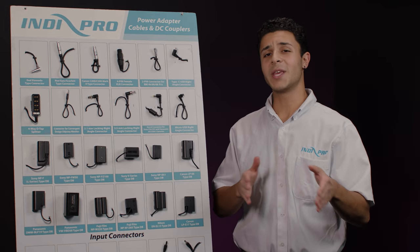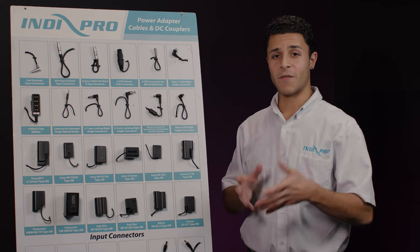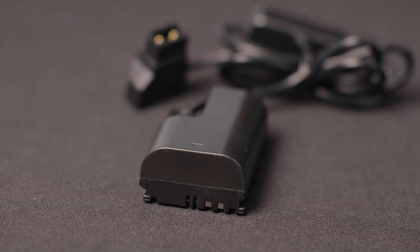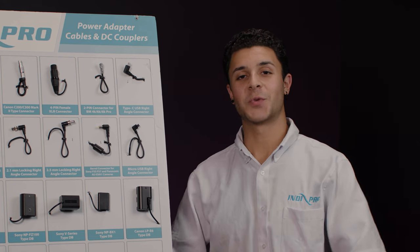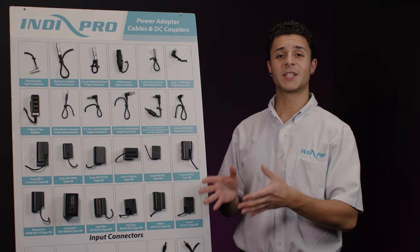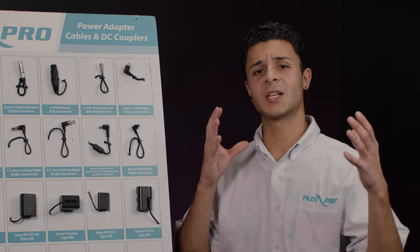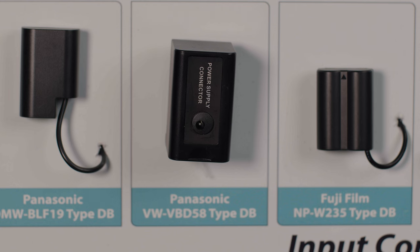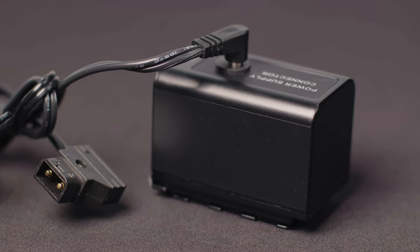Sony's NP-BX1 is made for Sony's CyberShot and Action Camcorders. A very popular battery type is Canon's LP-E6 battery — this one is very universal for an array of Canon cameras. Finally moving on to the last row of dummy batteries, you have Panasonic's DMW-BLF19 dummy battery used for Panasonic's Lumix series. Panasonic's VW-VBD58 is used for Panasonic's AG-CX350 and other similar devices.